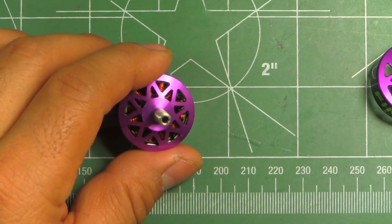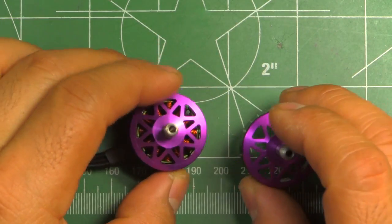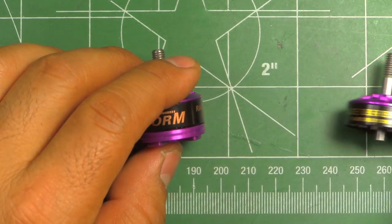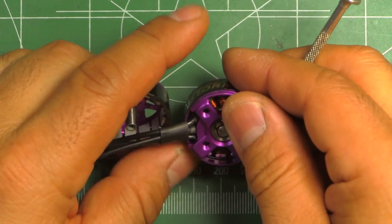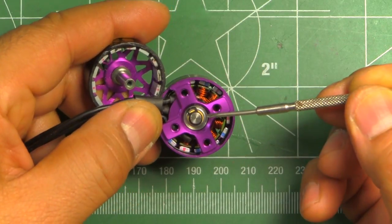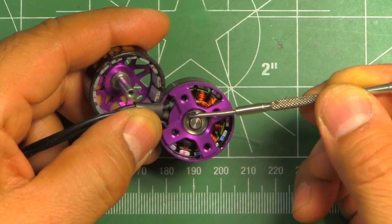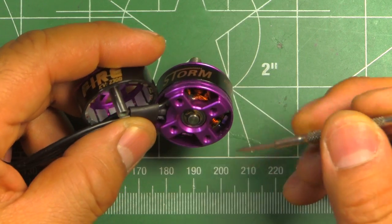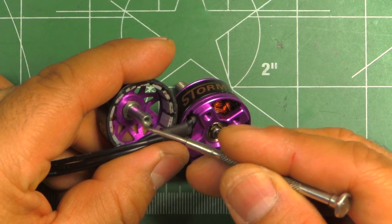They pretty much kept the same design philosophy on the Storm as they did on the FIRE. There are a few subtle changes, one of them being the retaining screw has been omitted in favor of a circlip, so this portion of the motor is solid - no more retaining screw here.